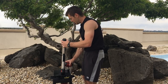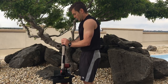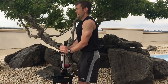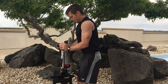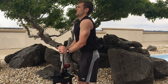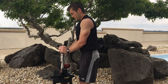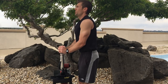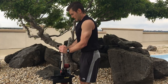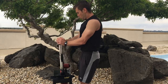One, two, three, four, five, six, seven, eight, nine, ten, eleven, twelve, thirteen, fourteen, fifteen, sixteen, seventeen, eighteen, nineteen — hold that last one — twenty. One, two, three, four, five, six, seven — and pulse it out. There you go.